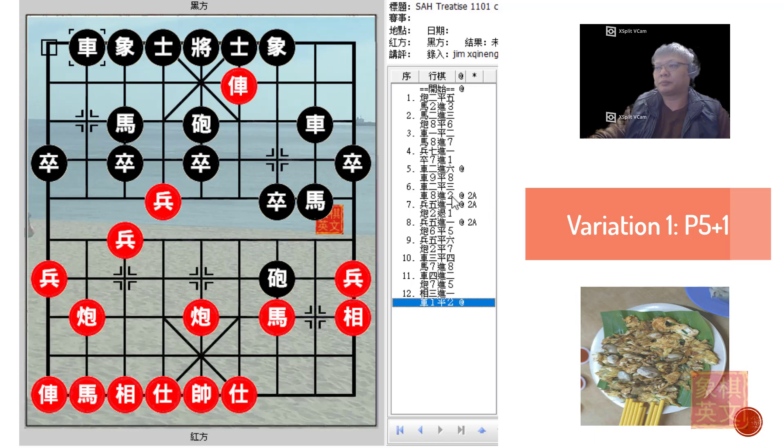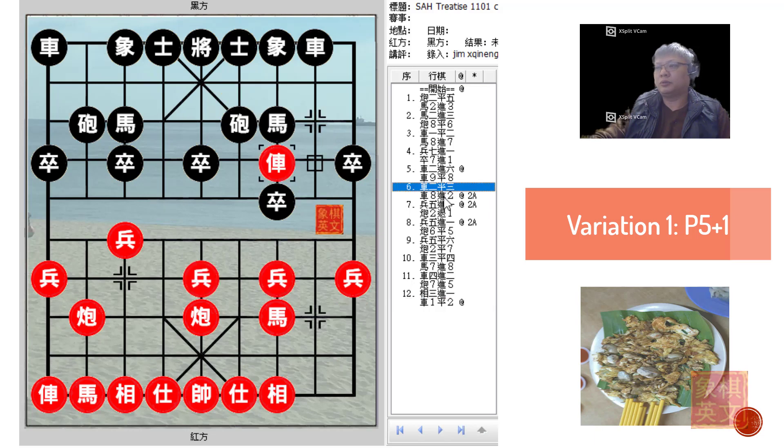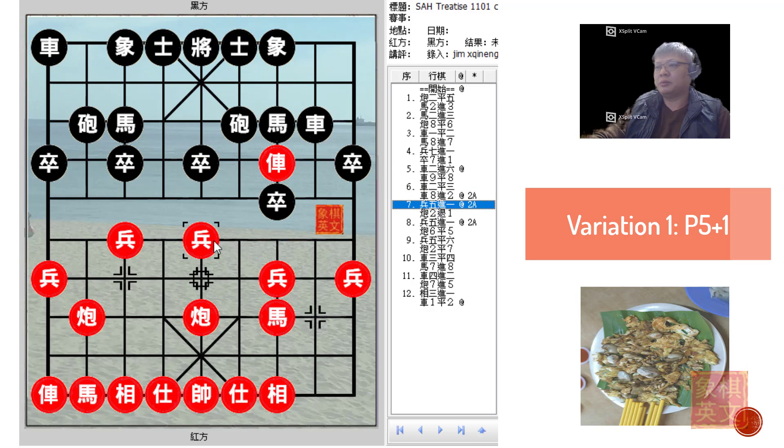That is why, if R2=3 were played, Black would usually protect his cannon rank in this manner, and it would not be advisable for Red to attack the central foul.